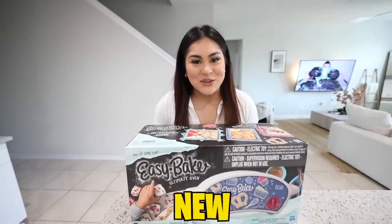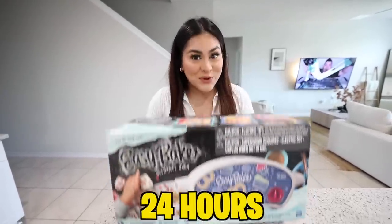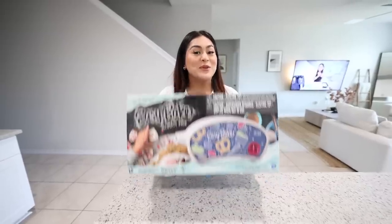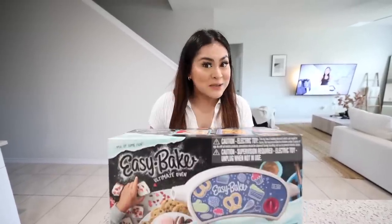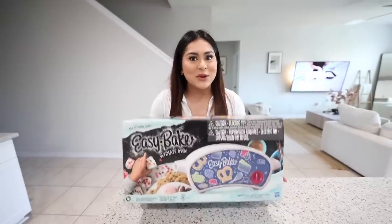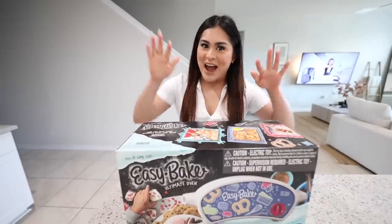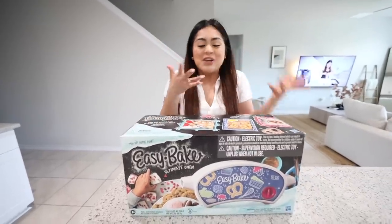Welcome back to a new video! Today we're going to be eating only easy bake foods for 24 hours. Growing up I always wanted an easy bake oven, but it was too expensive and I wasn't allowed to buy it. But just a couple of days ago I was at Walmart going through the toy section and I saw the easy bake oven and I was like, hold up — I remember this!